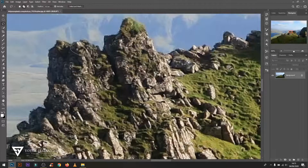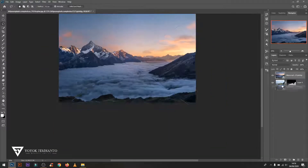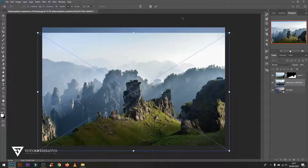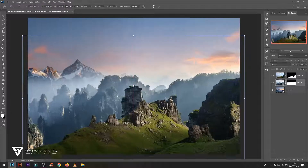After finishing the selection, click the layer mask icon, rearrange the position of the image slightly down, then open another image and place it on the bottom layer. Then open the third image, use a layer mask, and delete the layer with the soft brush tool with varying opacity.